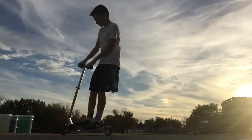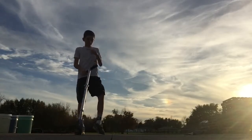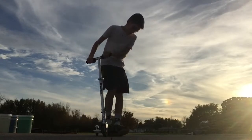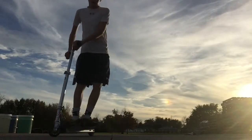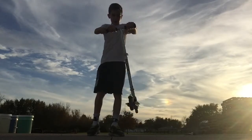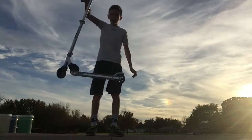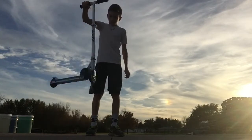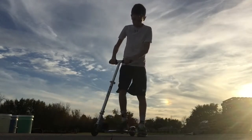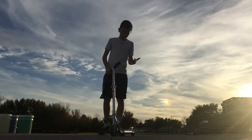After that step comes landing the tailwhip. If you don't think you're ready, keep on doing this practice motion. Make sure your shoulders aren't moving too much — remember, it's all in the right hand. Keep the rotation going, and after that you're ready to land the tailwhip.